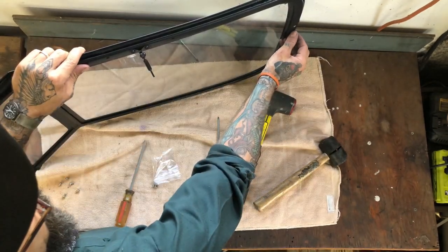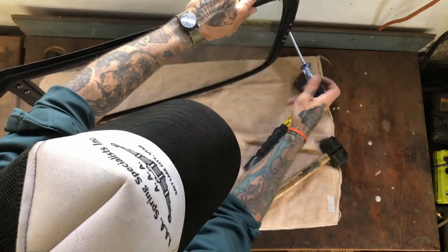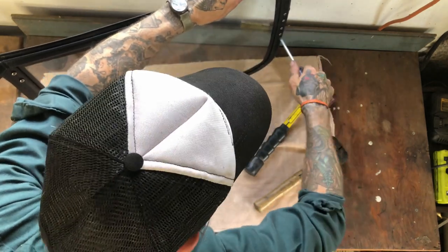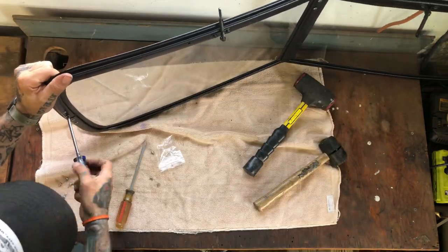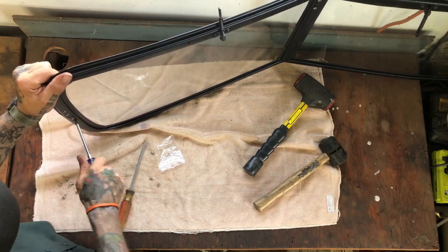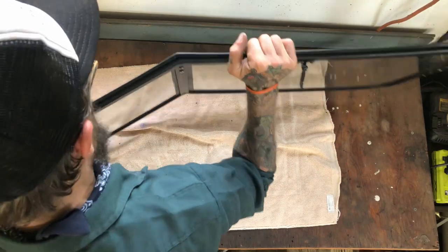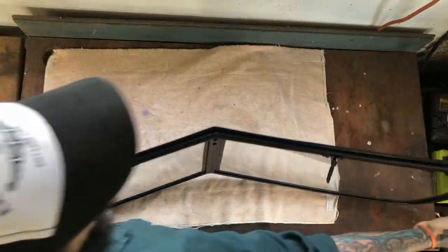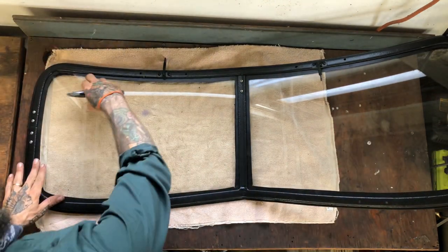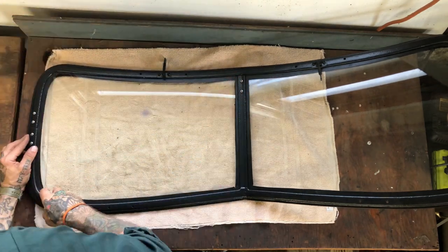At this point you can go through and tighten all these screws up. That's pretty nice. So at this point we're going to go through with our sharp blade and just trim the edges — we'll just peel this stuff off.